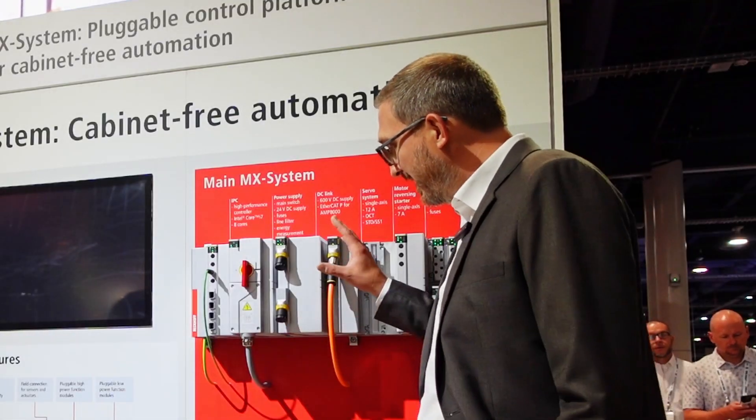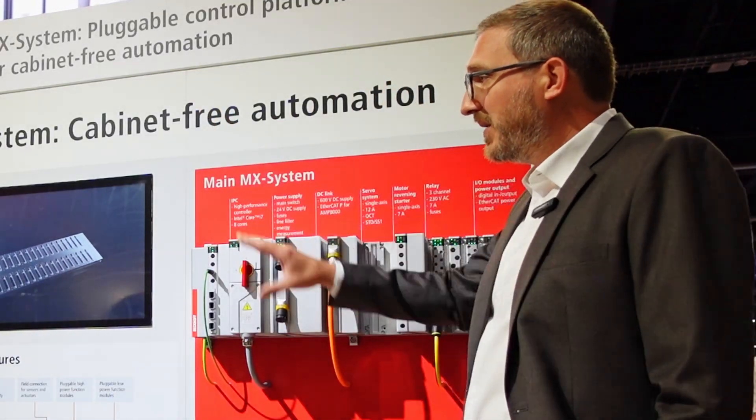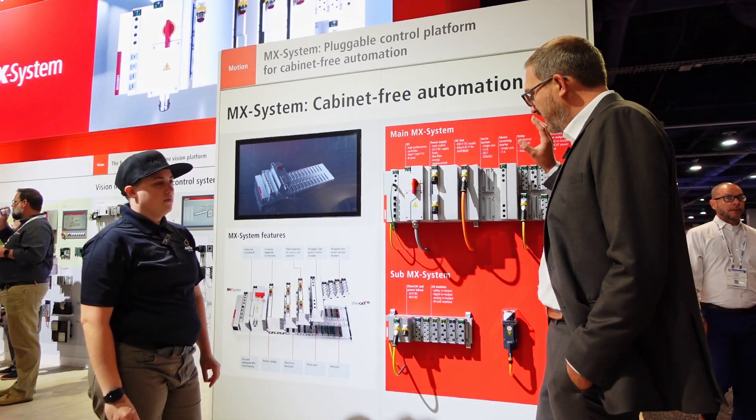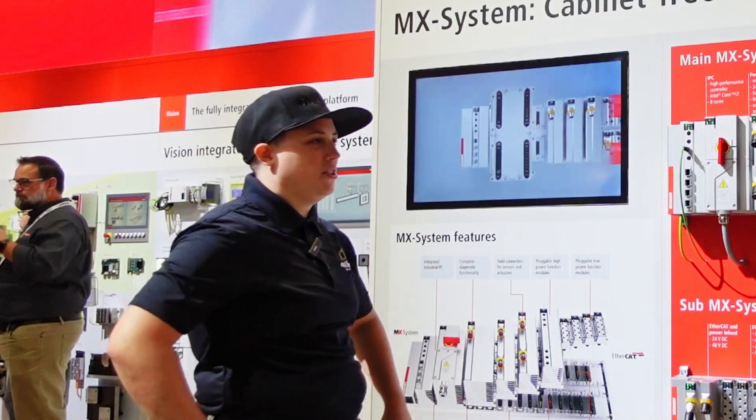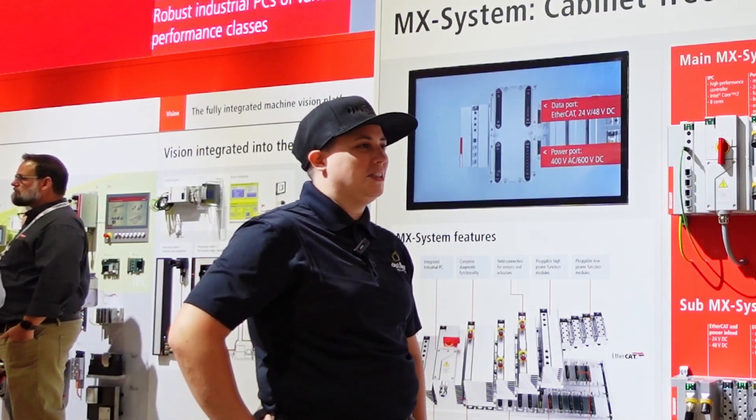What we have here is basically everything you see everywhere else — all the Beckhoff products in the new enclosure that enables you to build panel-free machines. So what does that mean versus traditional? What typically is done?